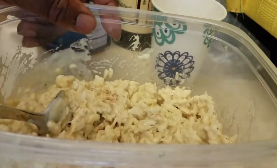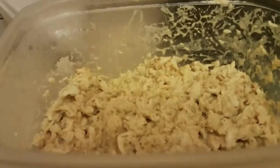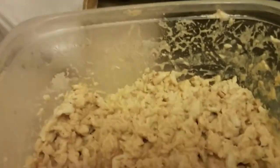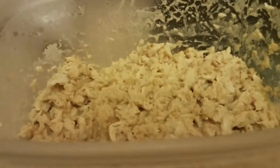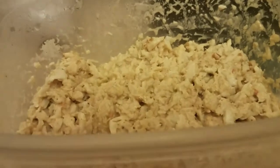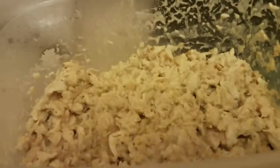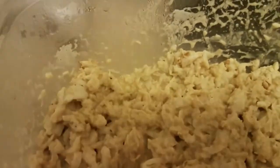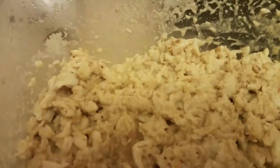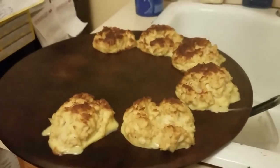Okay folks, we're back now. This is the crab cake mixture — I'm going to make them into balls in a few minutes and then we're going to cook them up. I like to have my crab cakes broiled, so we're going to broil these at about 550 degrees for probably eight to ten minutes and they're going to be golden brown and delicious. I'm going to put them into the pan and I'll be back shortly.